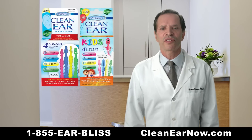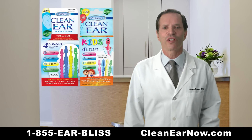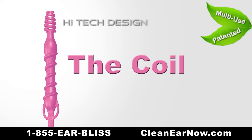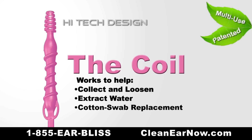My Clean Ear System includes four different ear tools, each for a unique purpose. The coil contains interlocking rolls that compress to help collect and loosen material, as well as extract water, making it the perfect cotton swab replacement.